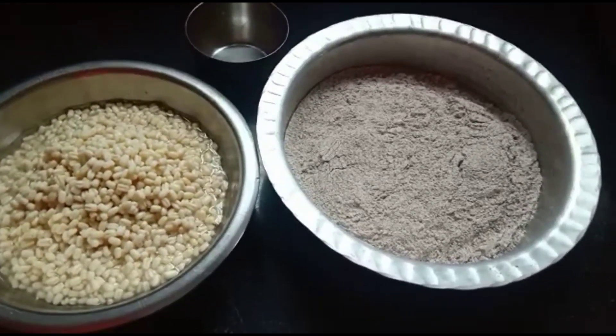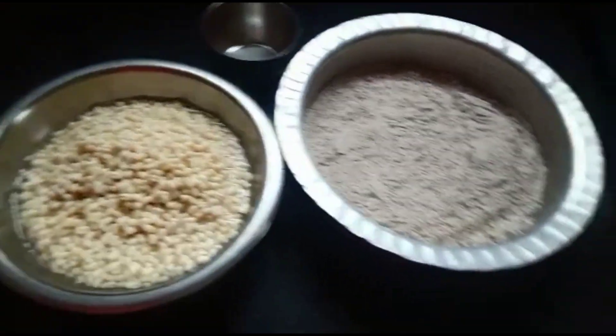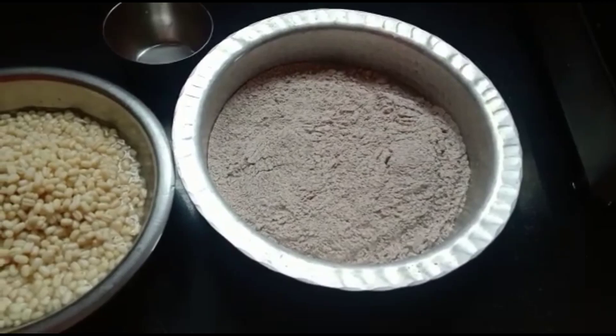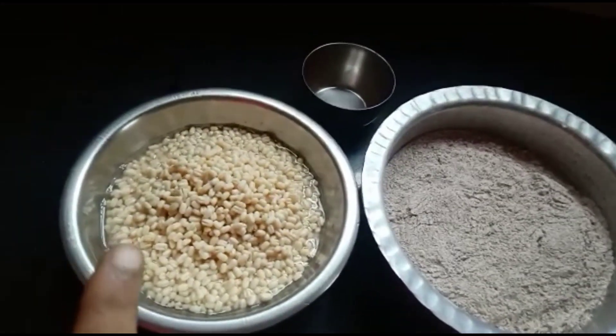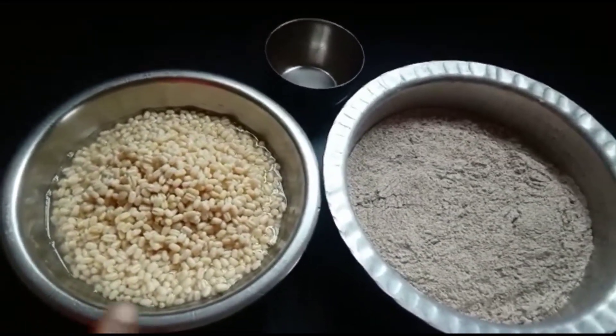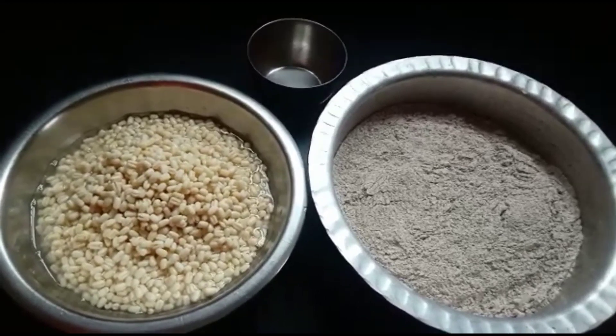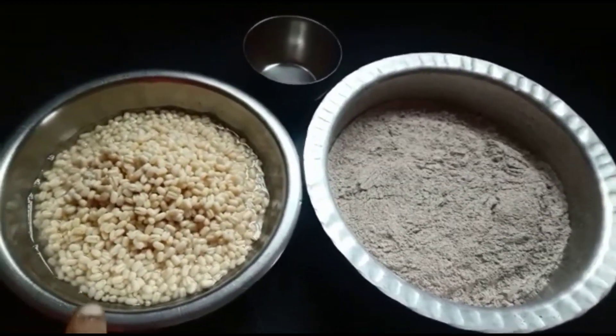I have taken four cups of urid dal and six cups of ragi flour. What I'll be doing now is pasting this urid dal — I have soaked it for two hours before using it.